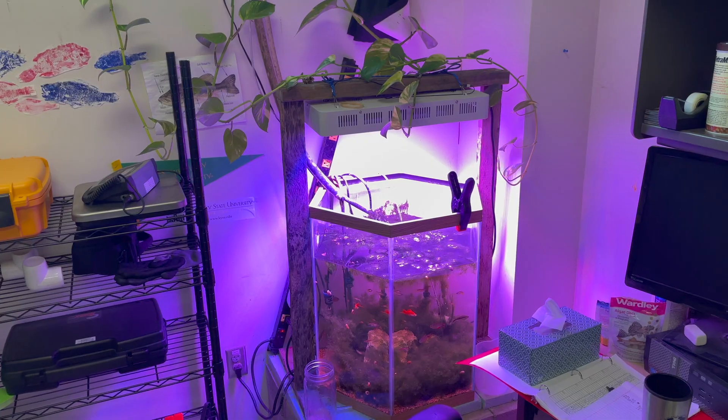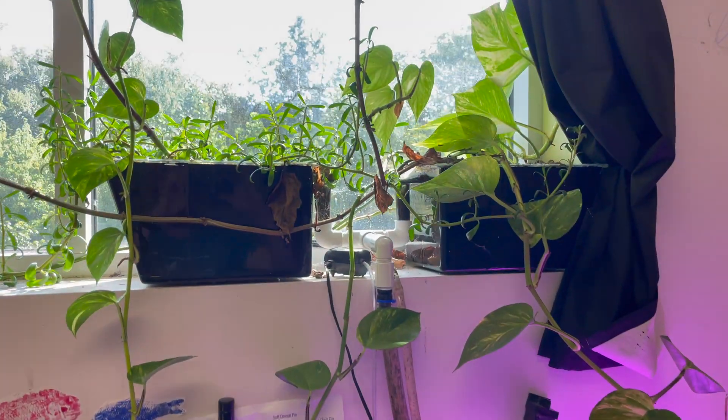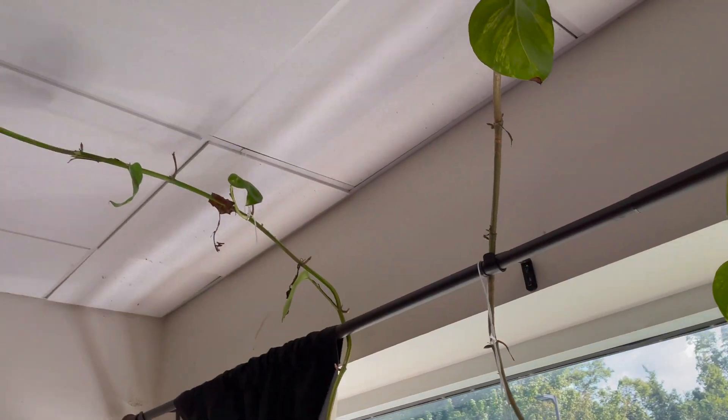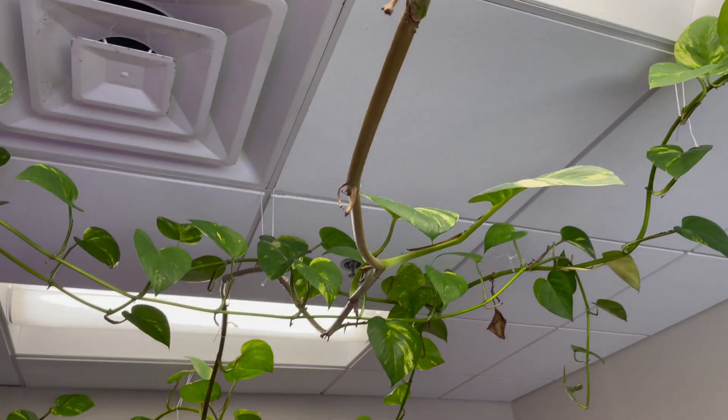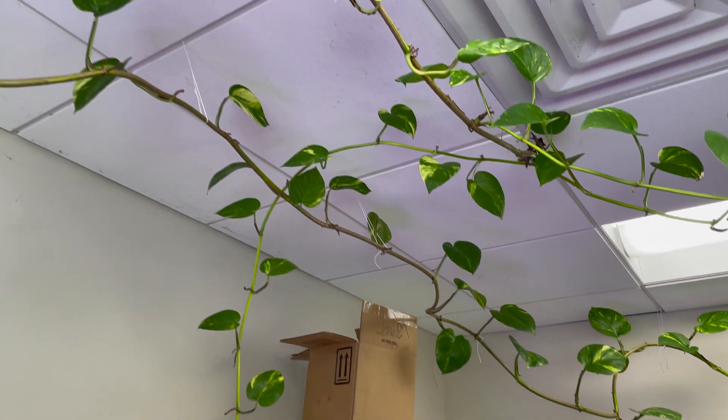That's also how aquaponics systems work — using terrestrial plants to utilize fish-produced nitrates as fertilizer, but that's a whole other topic. The last plant-based method is an overhead sump, where you pump water up into a trough or secondary tank that passes through multiple filter stages and back down into your tank. In those stages you can grow pothos, philodendrons, mint, or other terrestrial plants that will reduce nitrates. If you want to learn more, check out my video on the nitrogen cycle. Have a blessed day — see ya!